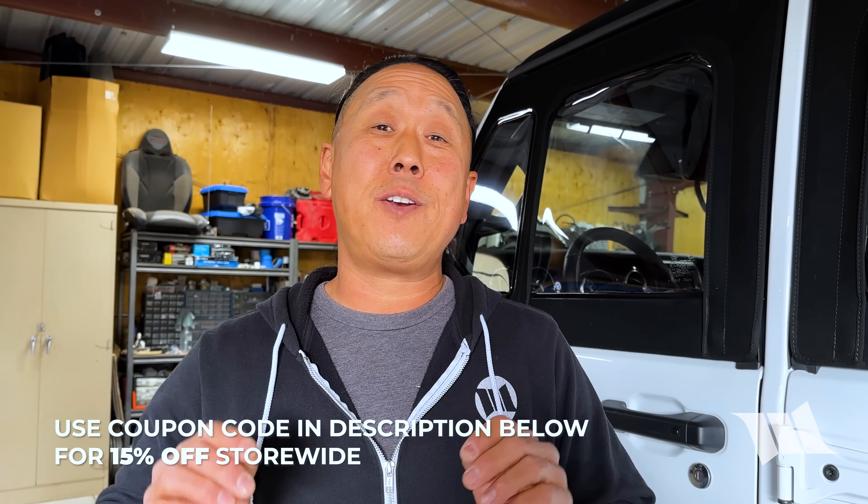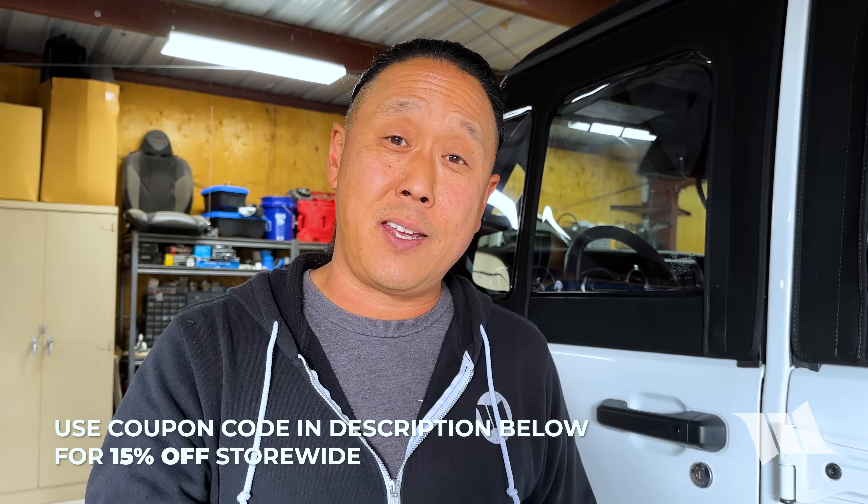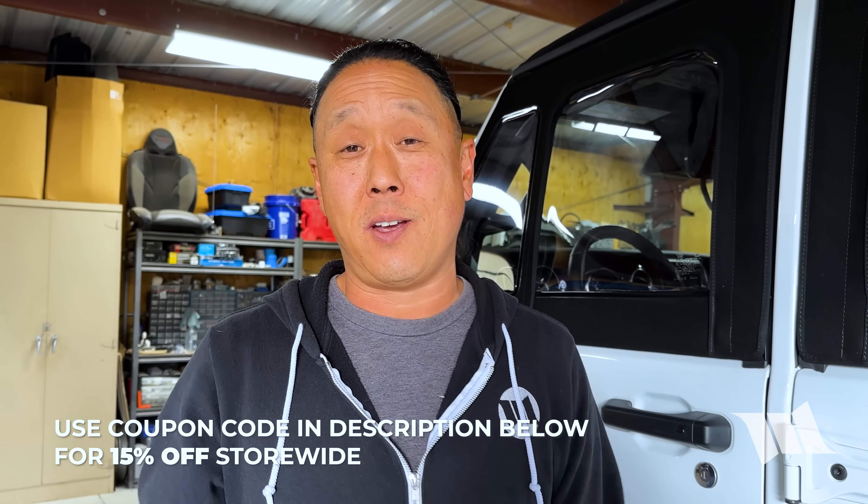Until next time, everything I just showed you is available for sale at luxelightingsystems.com. Be sure to enter the coupon code listed in the description below for a nice holiday discount.